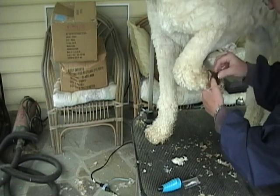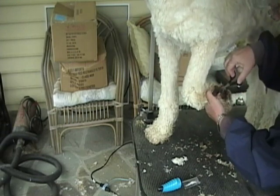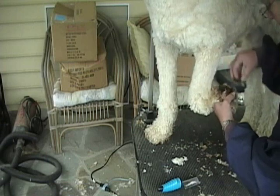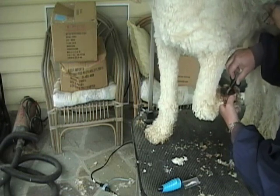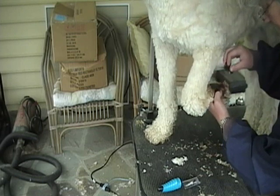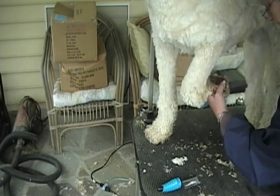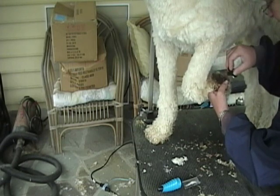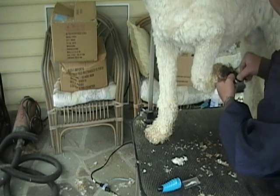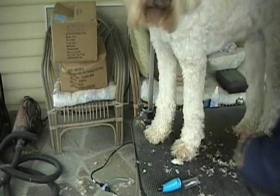Just pull some of the hair up so I can get to it. I have a little battery-powered clipper that I sometimes use on their feet. He's got a big mop right there — I really want to be sure I get that clipped out. Okay, he's getting a bit uncomfortable, so I'm going to just put his foot down for a minute.